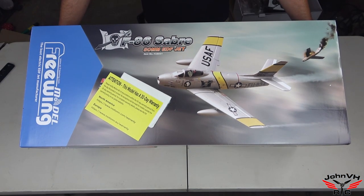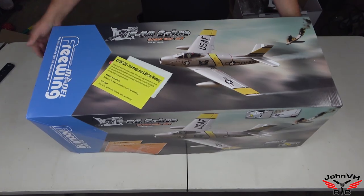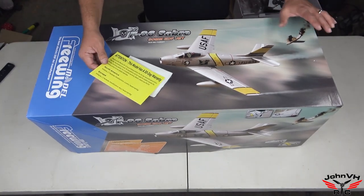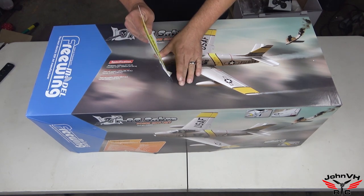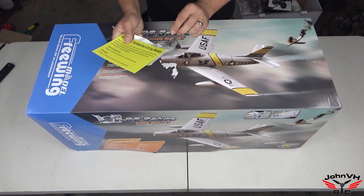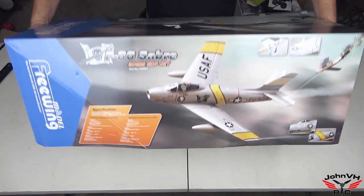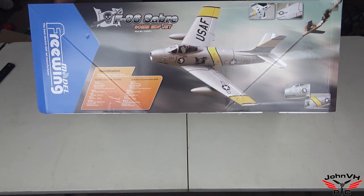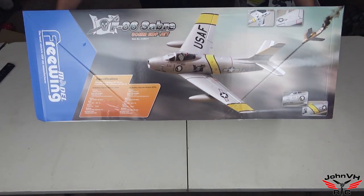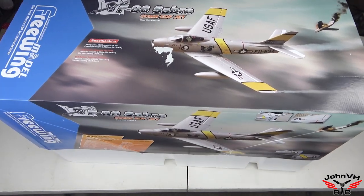Hey everybody, welcome back! Check it out — we have the Freewing F-86, this is the new high-performance version. It came in a cardboard box and right on top they let you know it only has a 30-day warranty. Really awesome looking box, love the art, love the colors. Here are the specs on it, but let's see what's going on inside.